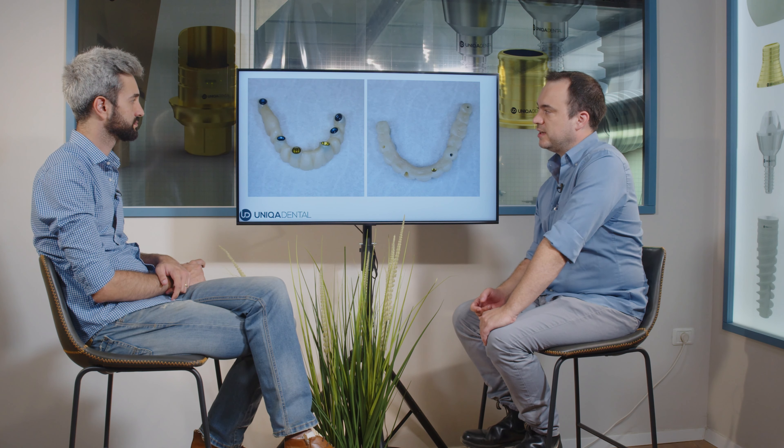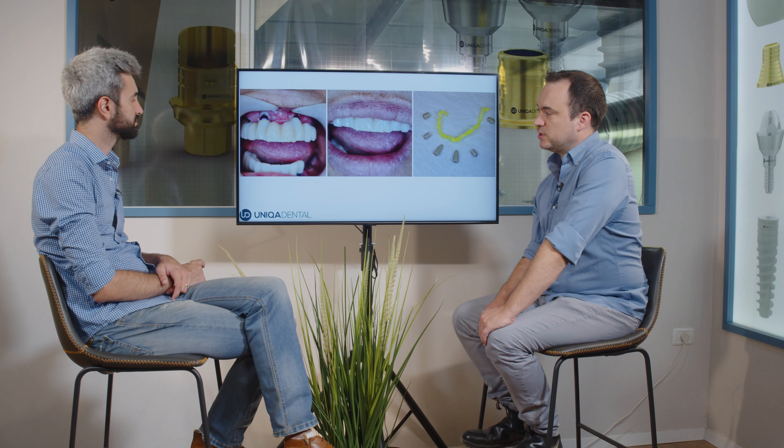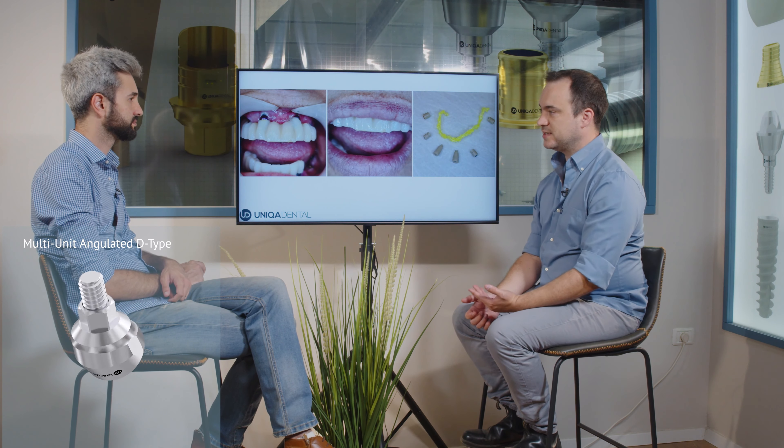This is the bridge that was eventually made — the bridge on six implants. The implants were placed in regions where we had bone and where the old implants were placed, so we didn't have much of a choice. We took the design of the old denture and using this design we designed the temporary bridge for the upper jaw. You can see the angulated multi-units sticking out of the gingiva, but we don't have any other option because the implant itself is outside the gingiva.